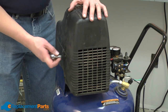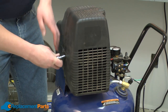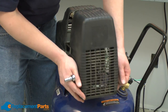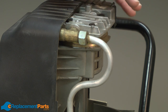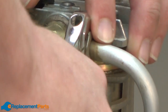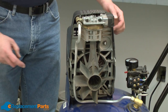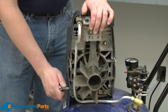Now I'll just release the cord relief and pull the wires out of the pressure switch. Now I'll remove the front pump cover — it's held in place with just a couple of bolts. Next, I'll remove the airline that runs between the pump and the tank. It's a good idea to make sure you have no pressure in the tank before you do this. There are four bolts that connect the pump to the tank; I'll remove those and then lift the pump away from the tank.